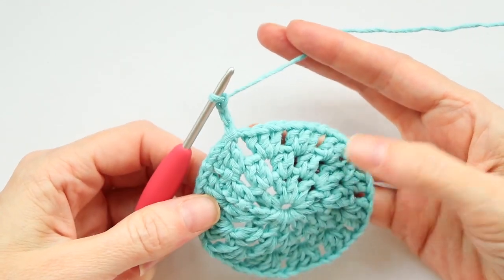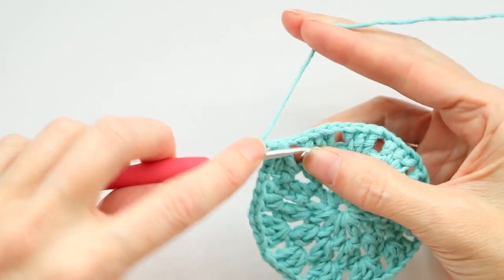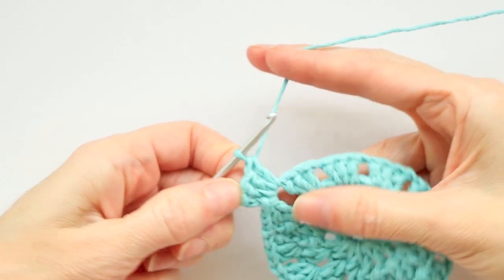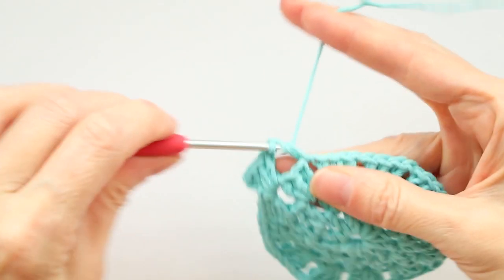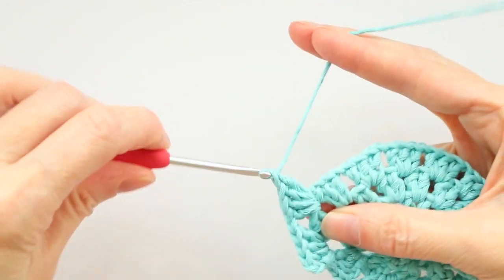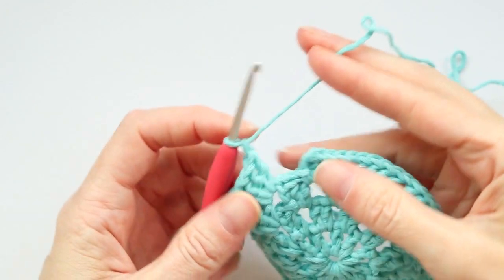Chain three to get your height — one, two, and three. This is the fourth round, so we're gonna do four double crochets into each of these spaces with a chain one in between going all the way around. Our chain counts as our first double crochet, so we're gonna do three more double crochets into this very first space: one, two, and three — that counts as four. Chain one and four double crochets into each space around.